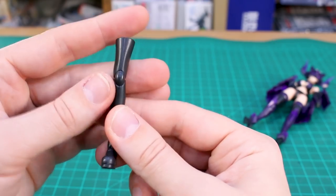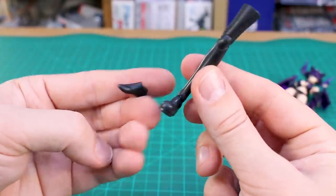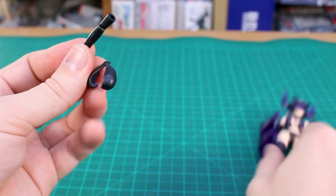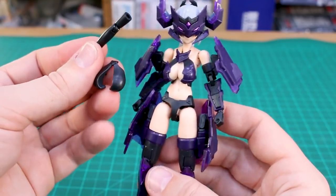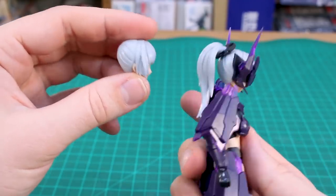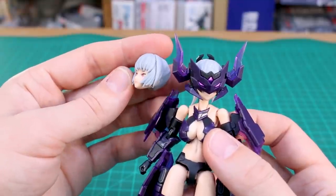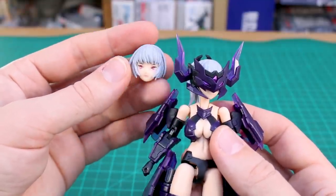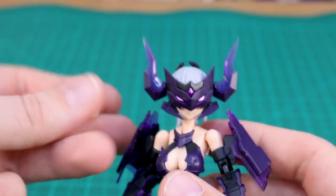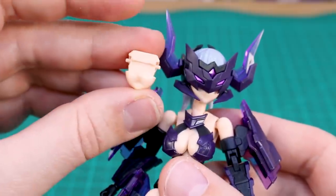For the unarmored version, you've got different legs and shoes — a couple of options for feet style — and unarmored arm pieces and an unarmored top, compared to the armored version which uses a mix of black and purple parts for a more armored look. For the unmasked head, you just have to swap the hair from one head to the other without taking the head apart, which is pretty convenient. You've got different masked face options too — basically for the mouth: a neutral mouth, a smiling mouth, and an open mouth.